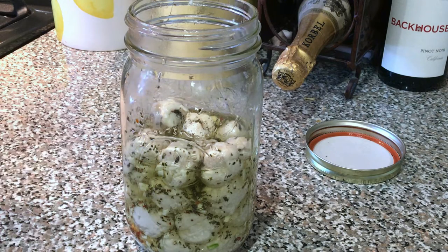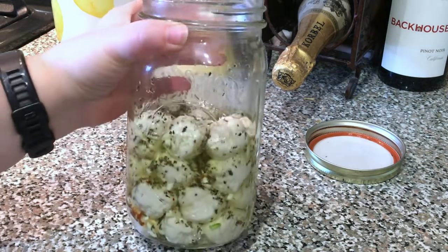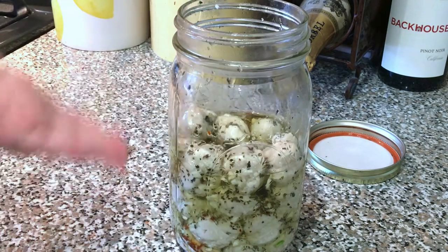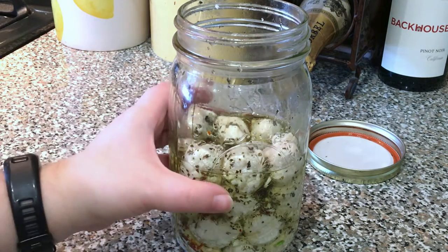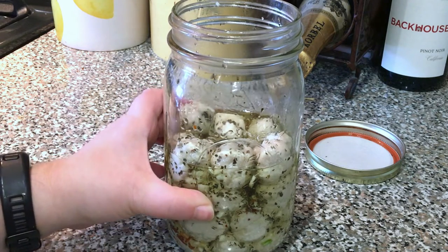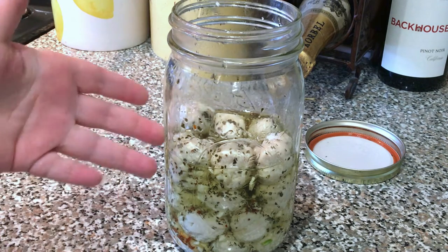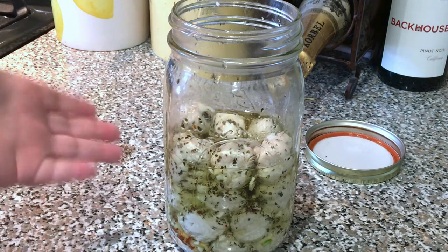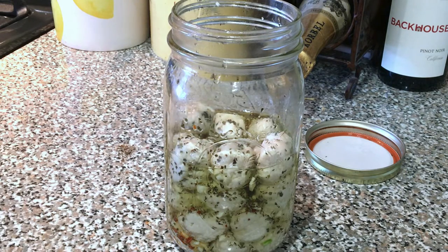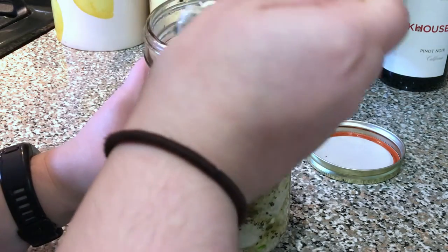And so these are our finished bocconcini. I went ahead and put on the lid for my mason jar and shook them up to get all that goodness throughout the jar. Now you can just eat these as is, but they haven't had a chance to marinate, so you want to leave them in the fridge for a few hours at the minimum. If you find that the olive oil congeals and becomes solid in the fridge, just leave the jar out on your counter at room temperature a little bit before you want to eat them so it can become liquid again.